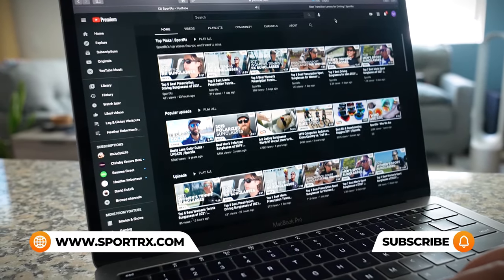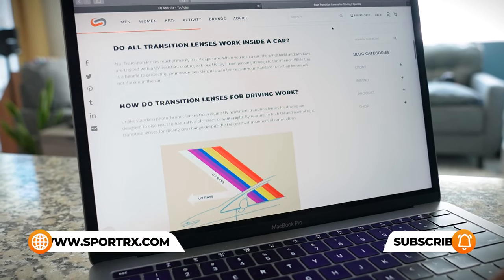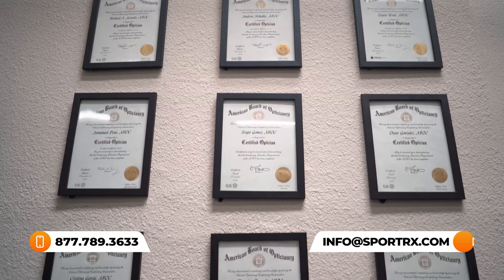And that does it for our picks for the best Oakley women's eyeglasses. If you like what you saw in this video, check out more Oakley frame reviews, unboxings, and prescription Oakley content — videos and blogs are linked in the description below. You'll have all the info you need to find a great pair of new eyeglasses like the ones you saw here today. But if you have any additional questions or need help sorting through all the prescription options, be sure to reach out to one of our very friendly expert SportRx opticians — they are standing by and waiting for your call.